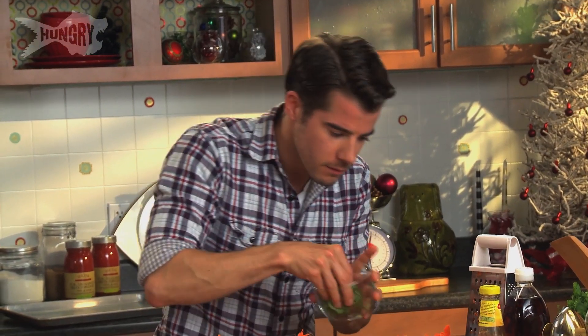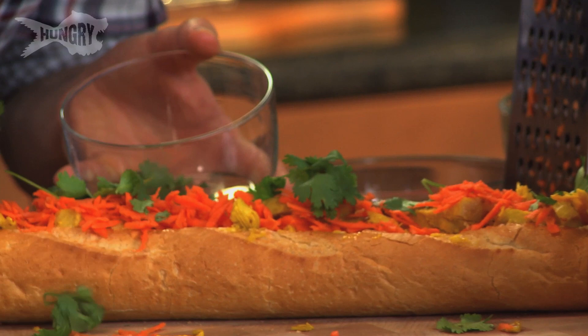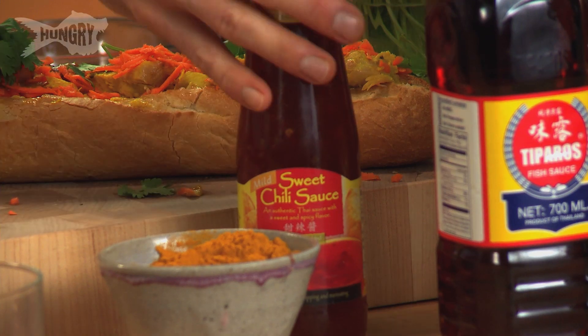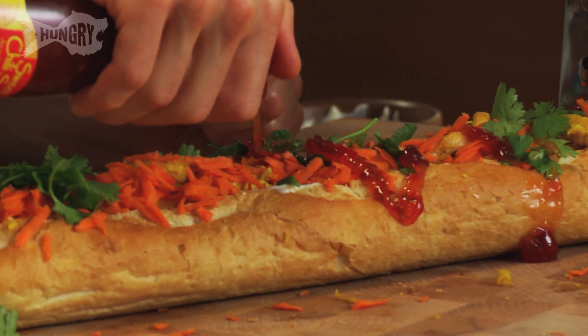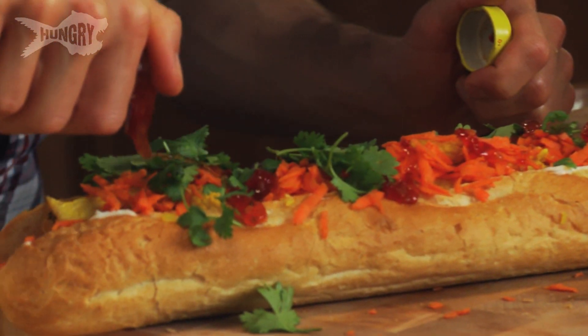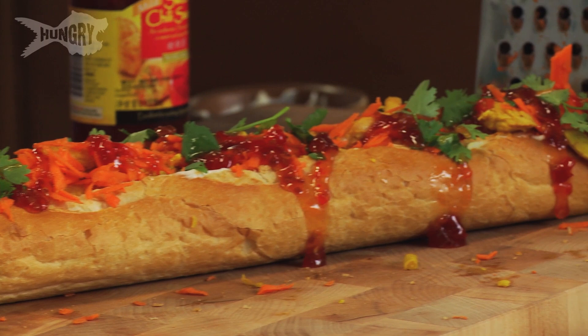Got the cilantro here — over the top. It's just more of that colour and flavour. Now I've got amazing, beautiful, delicious sweet chilli sauce and I'm going to drizzle this over the sandwich. It's going to add a bit of sweetness and so much delicious flavour. Look at that — doesn't that look awesome?